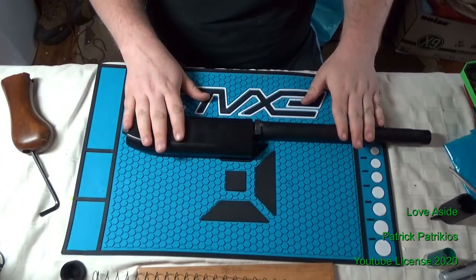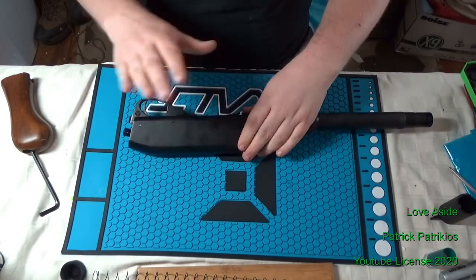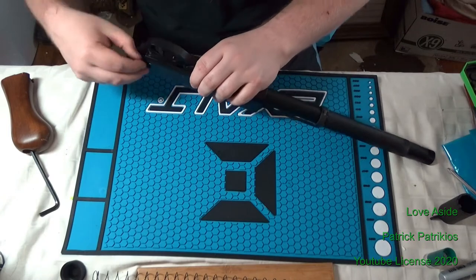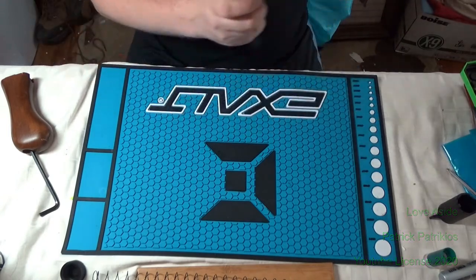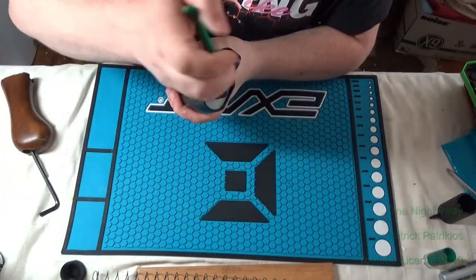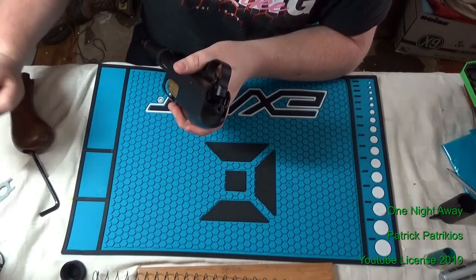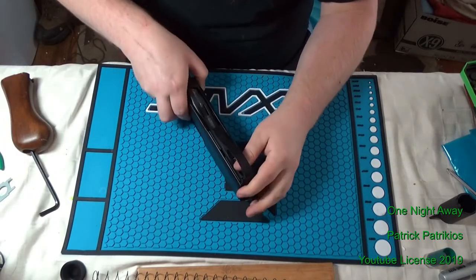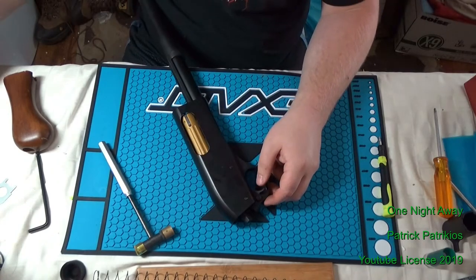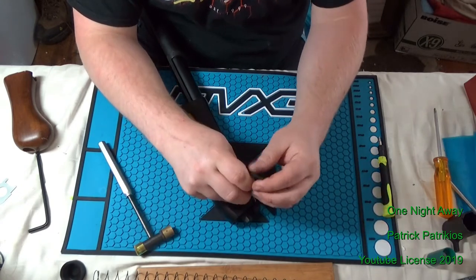Now we're actually getting somewhere. I recommend pulling that forward to leave the hammer down, as it will make your life just that little bit easier. Next, you're going to want to remove this metal plate here. I just recommend sticking something underneath the corner of it, like a pair of pliers, and lifting it out. It comes out very easily — there's not much holding it in place. Next you're going to remove the trigger root pins, and for these I recommend having an Allen key or a pin tool. I'm using an Allen key because they're cheap and I have one on hand.